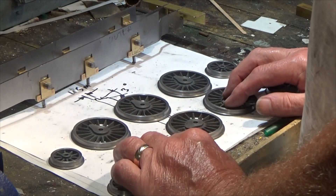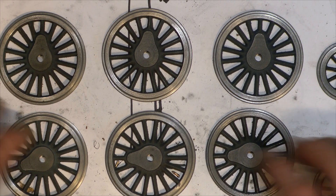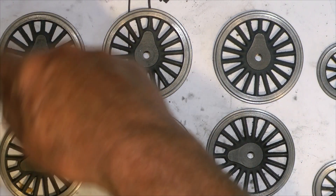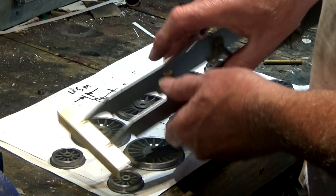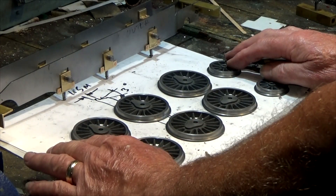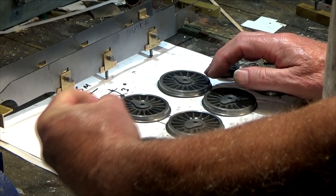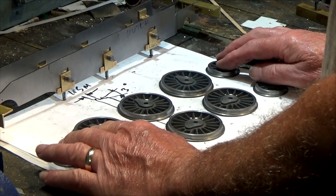With quartering, you don't get what you call a bottom or top dead center. What it means is that the piston on either side — one piston on either side of the chassis — is in a position such that when you open the regulator, the steam will enter the cylinder and push the piston. It just means that the locomotive doesn't get stuck without any means of forcing the piston.